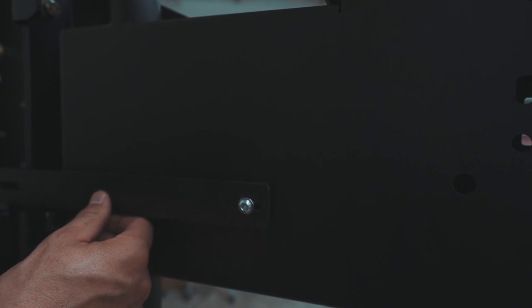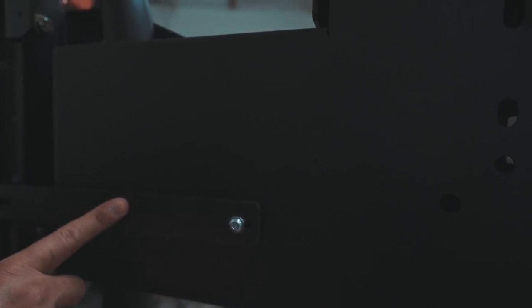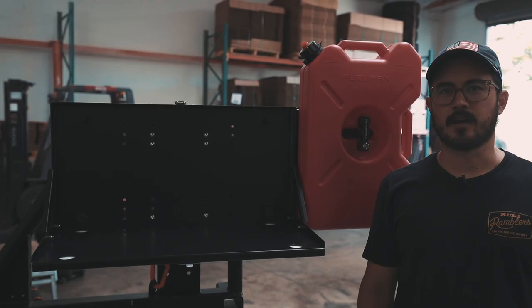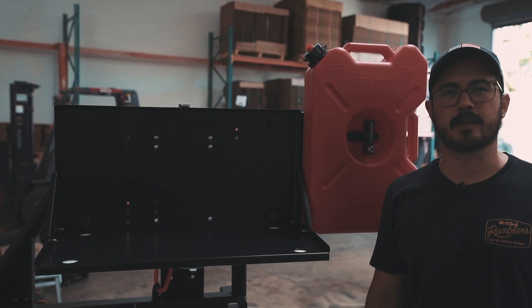Before we install the Ultra Table, I wanted to show how the SideHack is also compatible with our older style of table bracket. That's pretty much it — if you have any questions, just give us a ring or shoot us an email and we'll be glad to help you out.